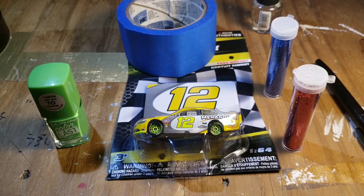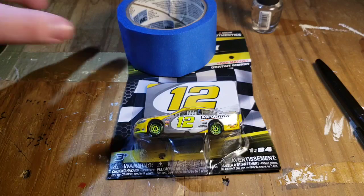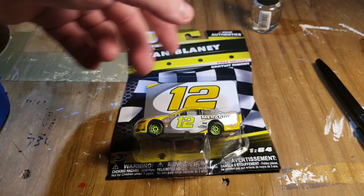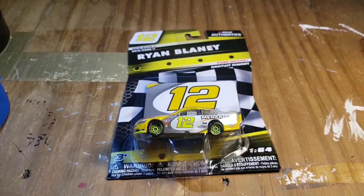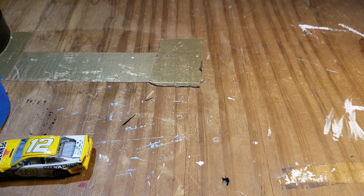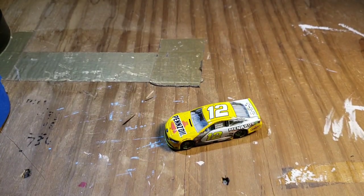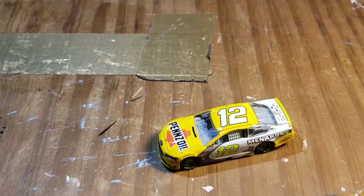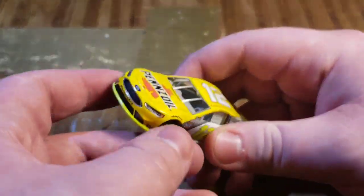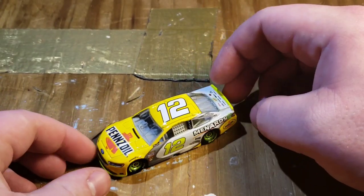First thing we're going to do is obviously take the diecast out of the package. Once we do that, we're going to take tape and tape off the boundaries for where the playoff markings are going to be, because I'm going to start with the playoff markings first. That's how it started during the race — it started as just a playoffs car, and then throughout the race I'll put the damage on, and then the confetti on last. Makes sense, right? So we're going to tape off the front and the spoiler.